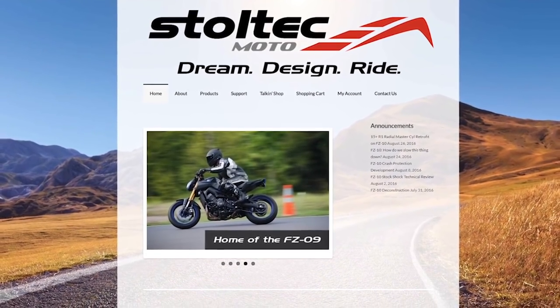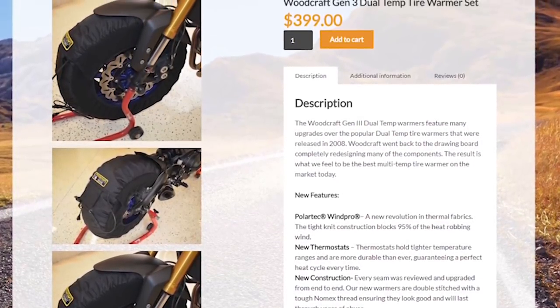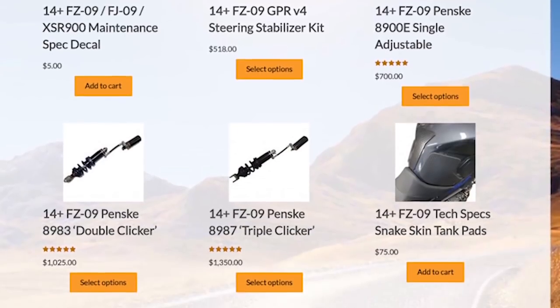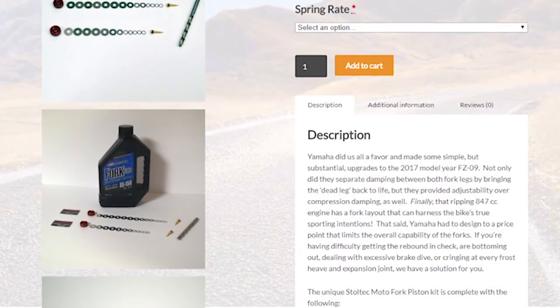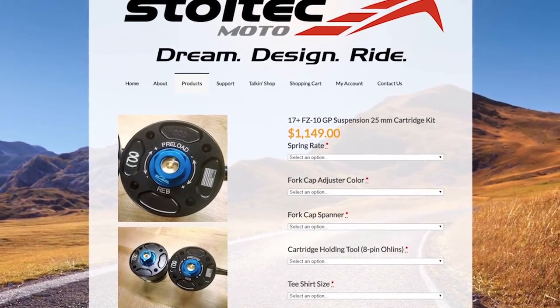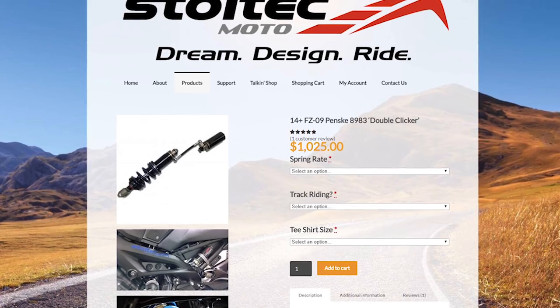Stoltec Moto offers the finest suspension components for your street or track bike. Able to fit nearly any budget, contact them today for a personalized recommendation of what products will fit your needs. From DIY kit parts to complete drop-in solutions, they can absolutely transform your bike and take it to the next level of suspension performance.